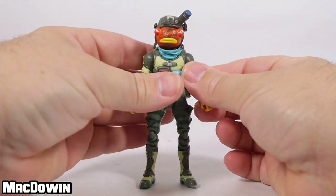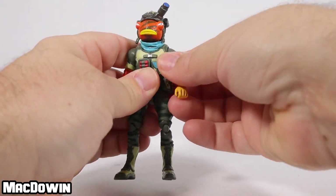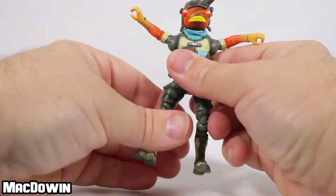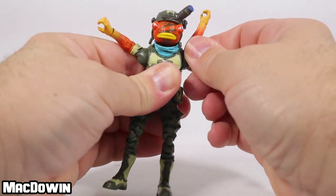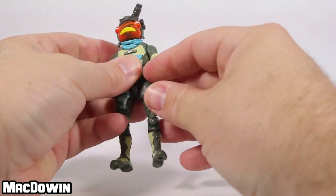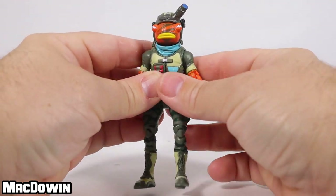The arms rotate all the way around. These solo figures have really seemed to have some difficult-to-ratchet shoulders, so his arms will go up about that far, you can rotate around, and they'll go straight up. Hands up — the fish police are here! His elbows rotate and hinge, and these ones are a lot better than a couple of the others I've seen.